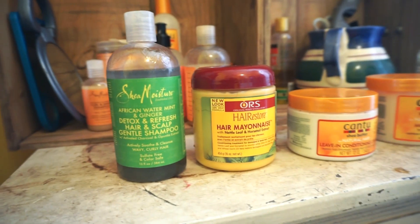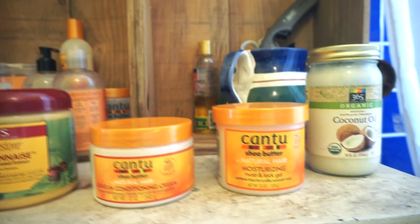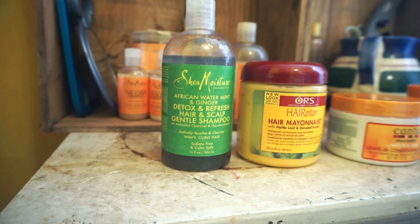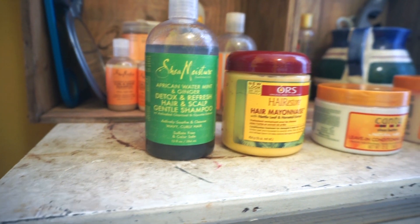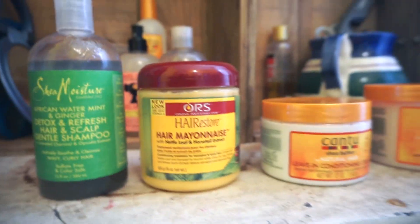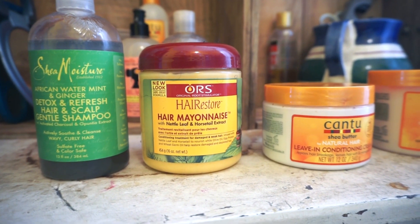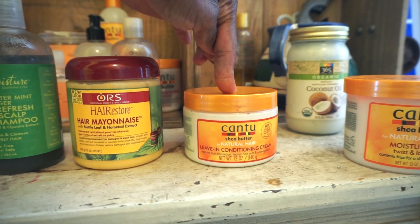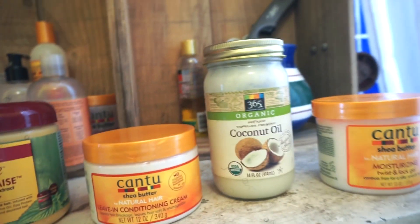So these are the products that I use this week for my wash routine. I used the Shea Moisture African Water Mint and Ginger Detox and Refresh Hair and Scalp Gentle Shampoo. Then I used the hair mayonnaise hair restore. But I used the leave-in conditioning cream from Cantu, and then I put the coconut oil on my hair.